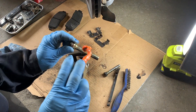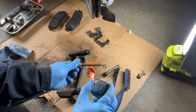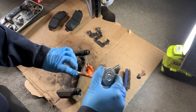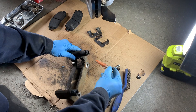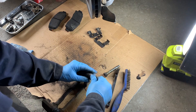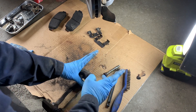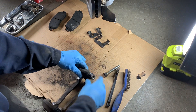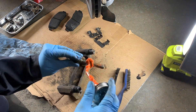Now it's time to lube up those slider pins with high-temperature silicone brake grease. We're going to put these slider pins back into the caliper bracket after we've got them nicely greased up. The boot should snap back in place — just tidy it up a bit. Make sure those slider pins are moving in and out freely, then repeat the same process with the other slider pin.